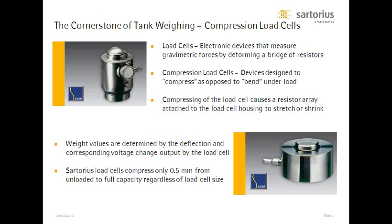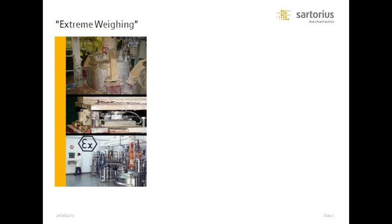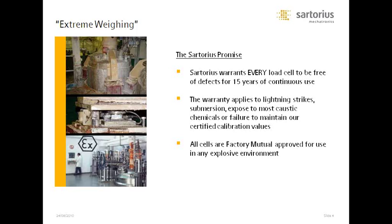As we get to the end of the presentation, I'm going to talk about design considerations, cost considerations, and other things you may be interested in. There are a lot of ways to save money and a lot of ways to do things right for less. But for now, let's go into where we fit into the marketplace. I've coined the name 'extreme weighing' — just my name for some of those applications you see.